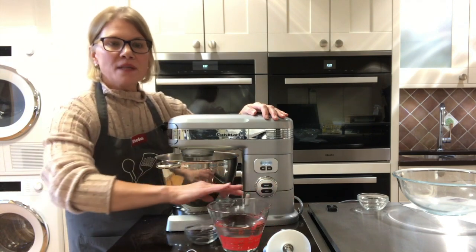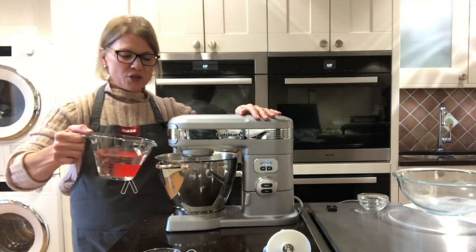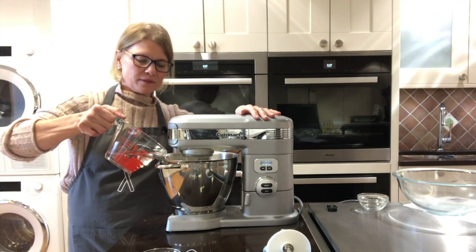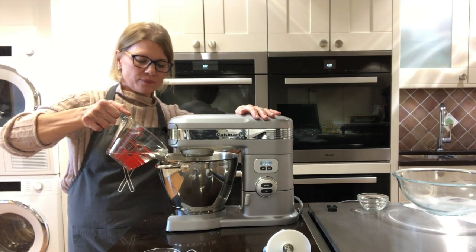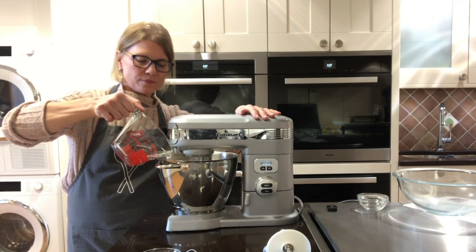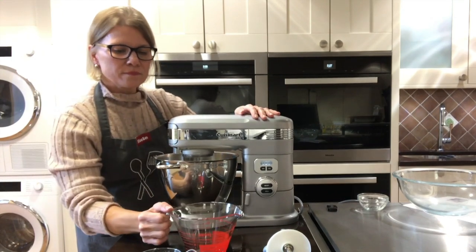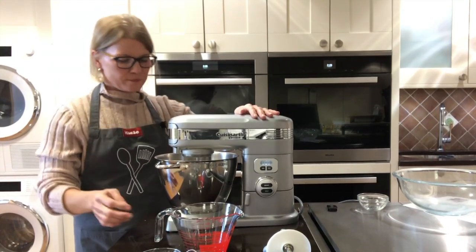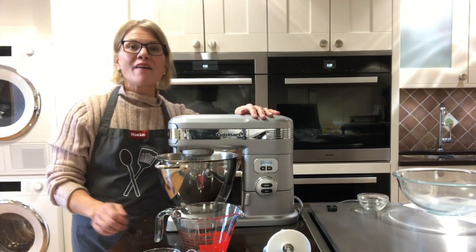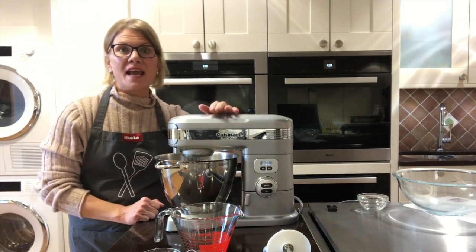Then I have two cups of warm water just from the tap — not boiling, just warm water — that I'm going to slowly add in. Now that I have that all incorporated, I'm going to switch to my dough hook and then let it knead for eight minutes.